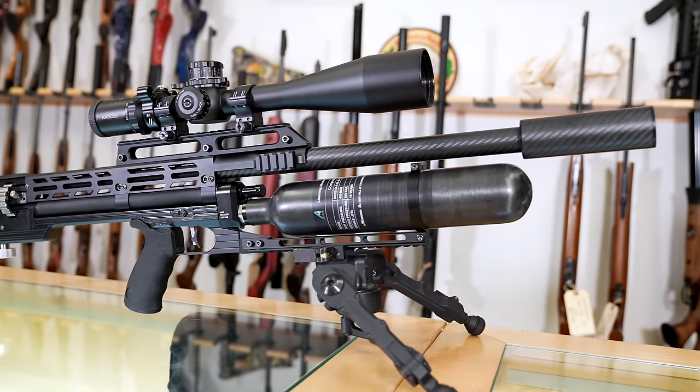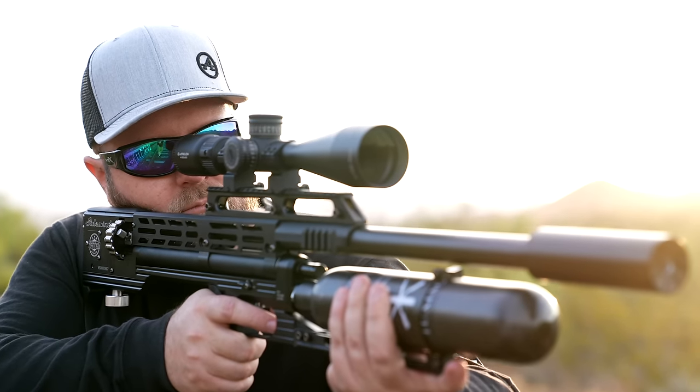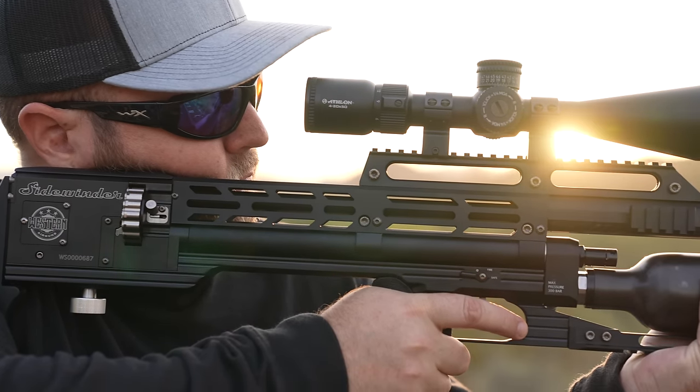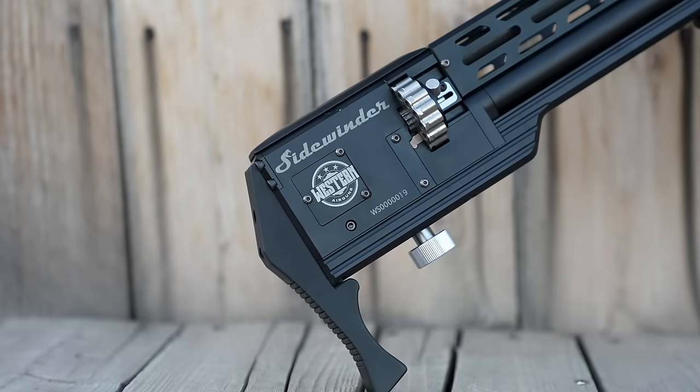In my opinion, 7.9 pounds without a scope is very lightweight, very manageable as a hunting rifle if you need it to be. Under 8 pounds, I would consider it to fall into the lightweight category. At the very back, you have a rubber butt pad — no adjustability to it, just a good gripping surface for your shoulder.